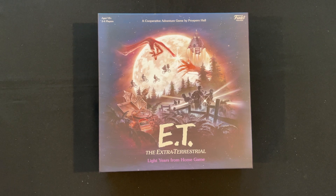Hello and welcome to Die Rolling! I'm the ever excitable Adam and I'm going to be doing an unboxing video for you. This comes from Funko Games — thanks so much for sending us this review copy of ET the Extra Terrestrial Light Years from Home game. We're basically going to be trying to save ET, and this looks pretty fun.